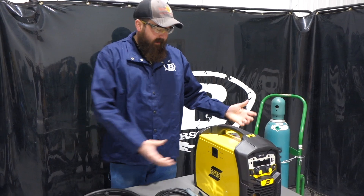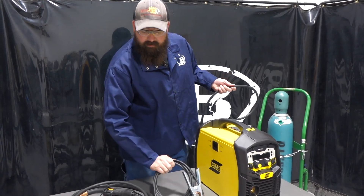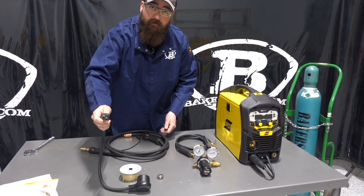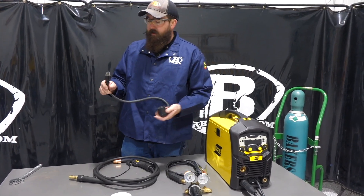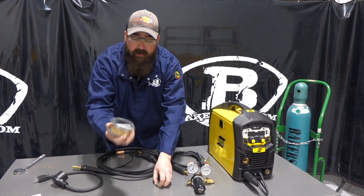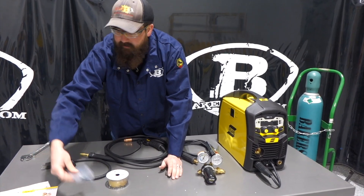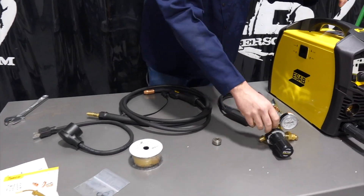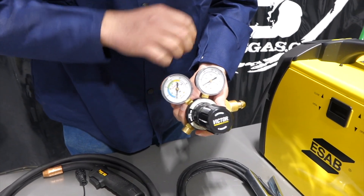To dive right in, we got it out of the box. It came with gas hose, Tweco ground clamp, Tweco MIG gun, and the adapter cord to go to 220 or 110 — we have it plugged into 220 right now. It comes with an extra drive roll, V-groove drive roll, a spool of wire, a couple extra contact tips, some O-rings for your MIG gun, the instruction manual, a quick setup guide, and it also comes with a Victor regulator for your inert gas 75/25.